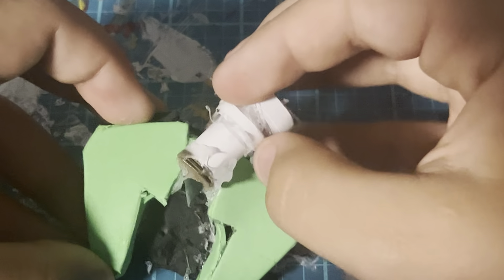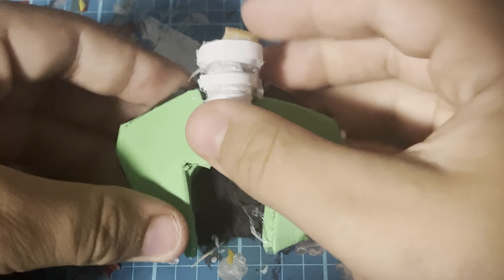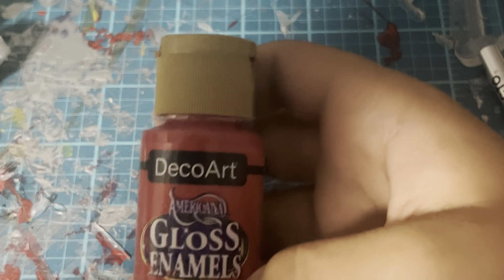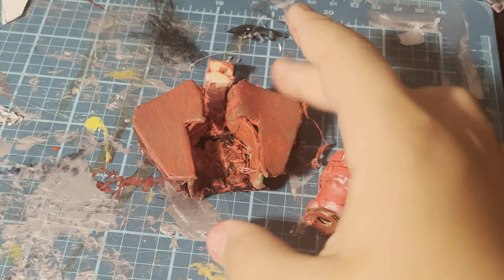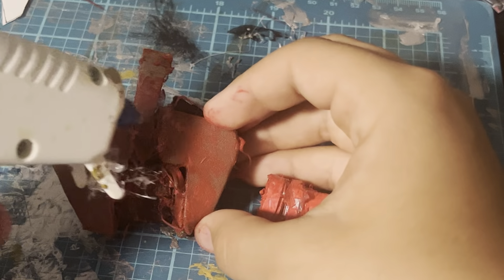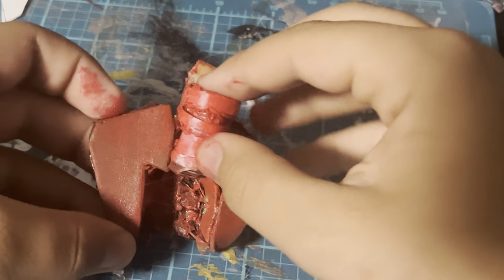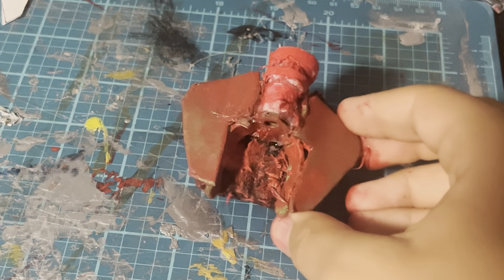Once the hot glue on this piece dries, you can insert it right here. But before I insert it, I'm going to paint everything in a gloss red coat. Now that these two pieces had a chance to dry, I'm going to start gluing the two pieces together, then set them aside for now.